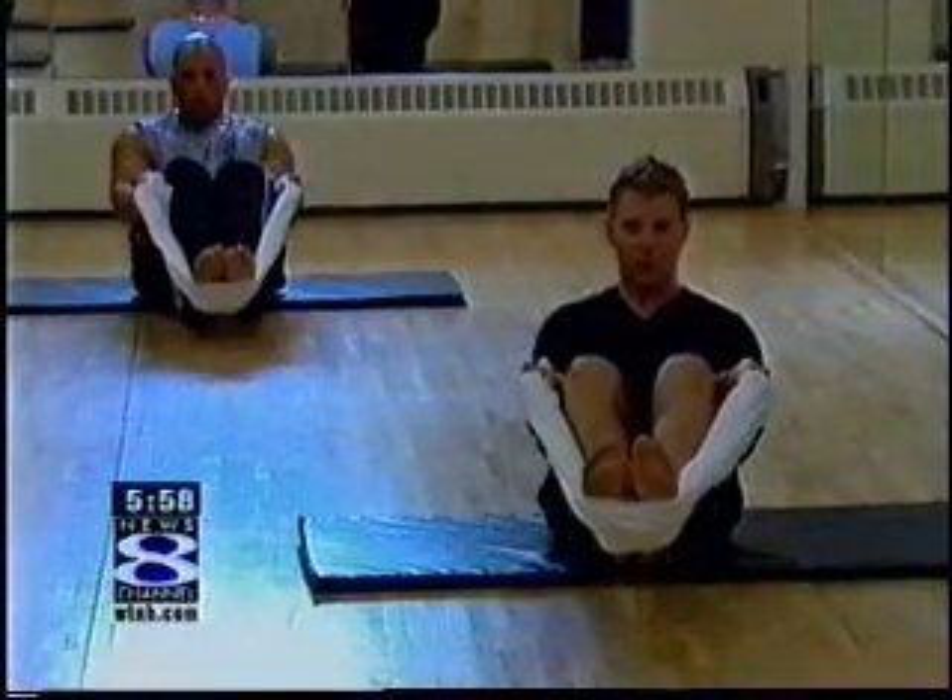In Fairfield, Kristen Cassato, News Channel 8. The class is very popular, and the Fairfield Fitness Edge is thinking about expanding the class to other locations.